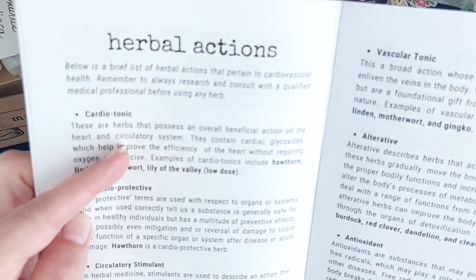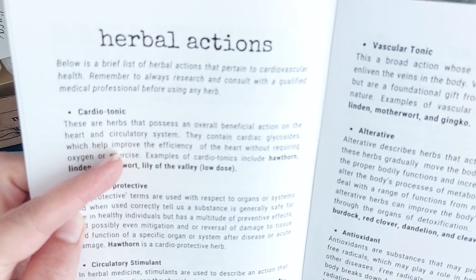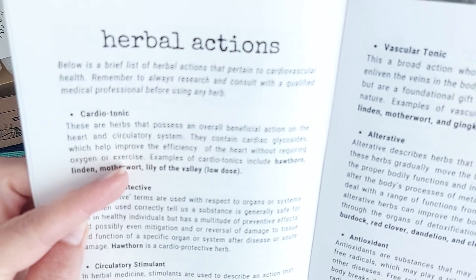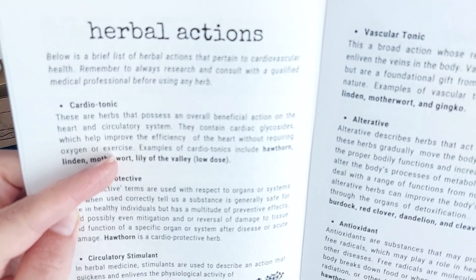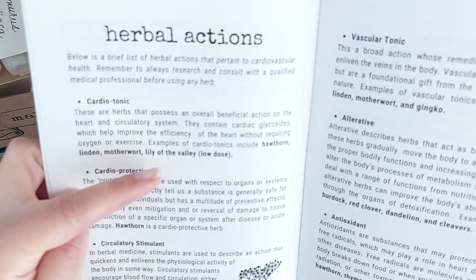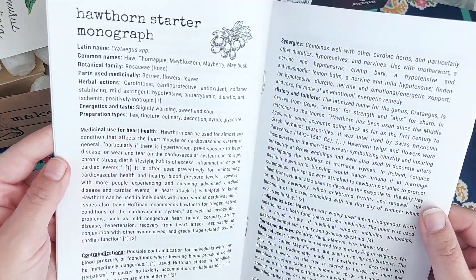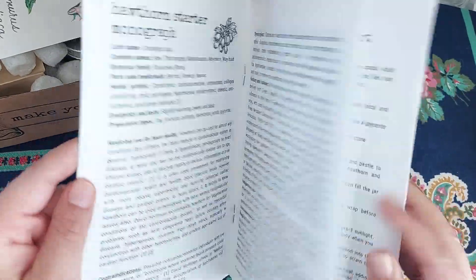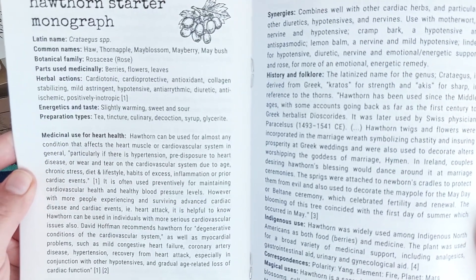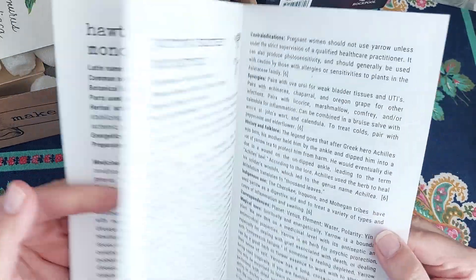It says herbs that possess an overall beneficial action on the heart and circulatory system. They contain cardiac glycosides, which help improve the efficiency of the heart without requiring oxygen or exercise. Examples of cardiotonics include Hawthorn, Linden, Motherwort, and Lily of the Valley in low doses. There are other actions as well, and it tells you how you can prepare it: tea, tincture, culinary, decoction, syrup, or glyceride. In the course they teach you what all those are and what they mean.